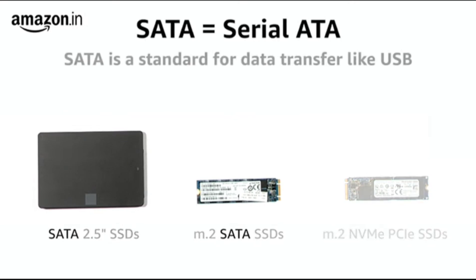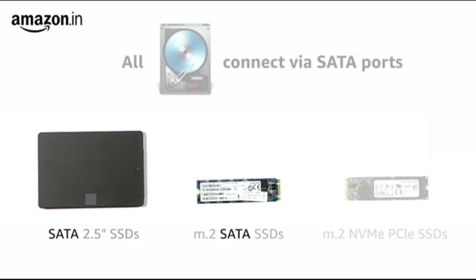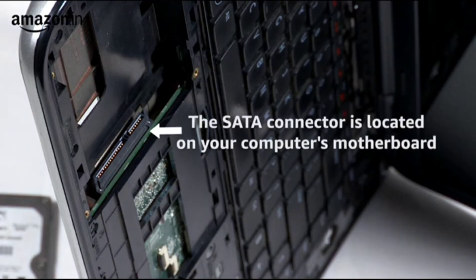SATA is a standard for connecting and transferring data from hard disk drives to computer systems. All current spinning hard drives connect to your computer over the SATA port, which is located on your computer's motherboard. The maximum transfer speed supported by SATA 3 is 6 Gbps.